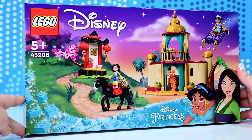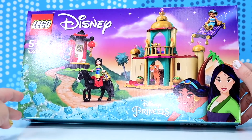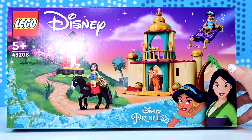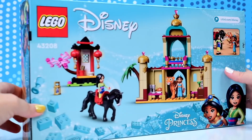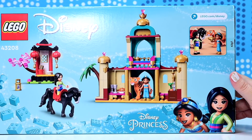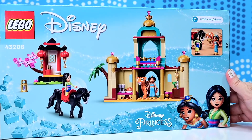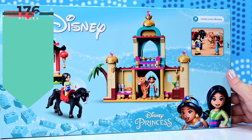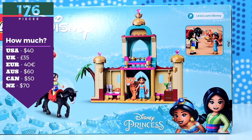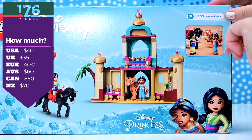This one has got Jasmine and Mulan shoved together because they're besties now. Lego's doing this quite a bit at the moment with the Disney Princesses, just squashing them together into a single set, which is good if you want multiple princesses all in one set. This one is 176 pieces. It's $60 here in Australia, $40 in the US.